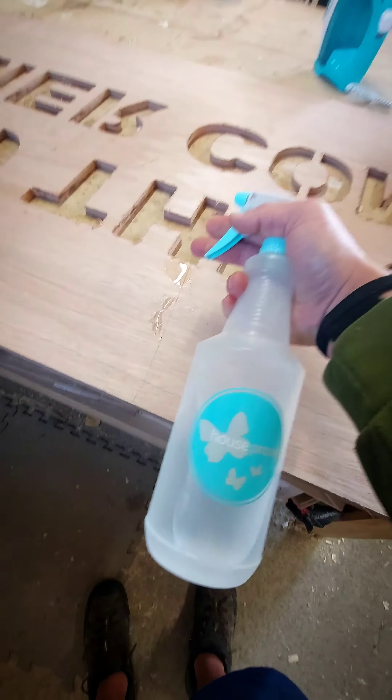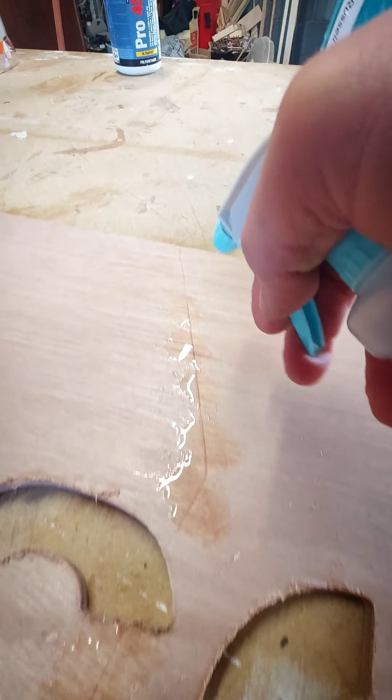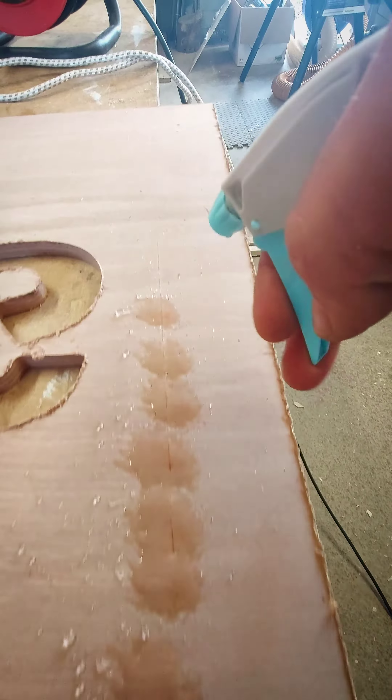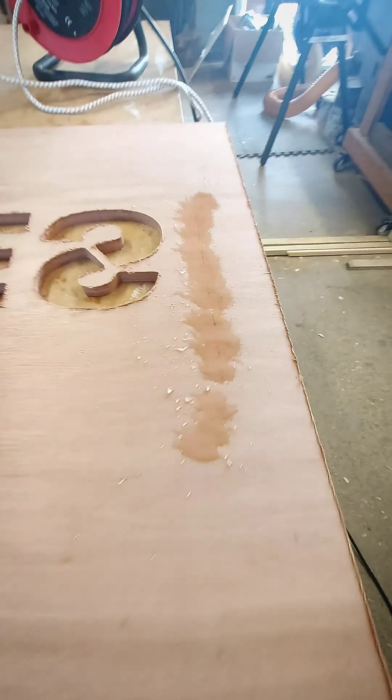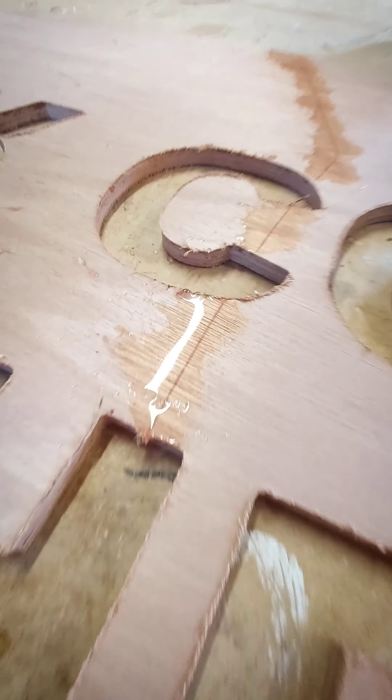First things first, we're going to use a squirty bottle to spray along. Once the wood's saturated, you'll see the indentation starts to change colour compared to the rest of the timber.